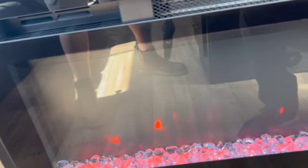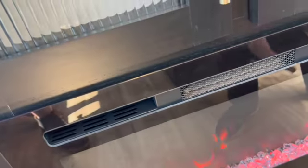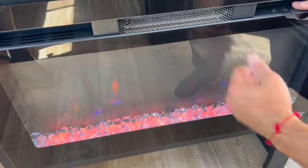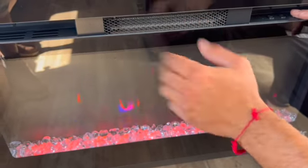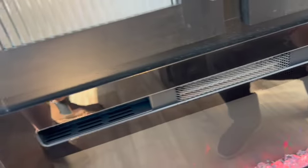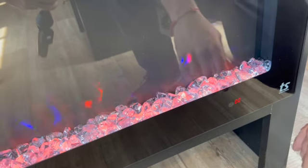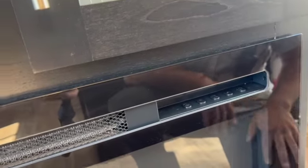Right here is the electric fireplace. This runs on electric — so if you have full hookups and don't want to use propane for the furnace, you can just use this. You can change the flame colors and set the temperature; there's a high and low setting, basically like an electric fan heater. You can also set a timer — maximum eight hours.